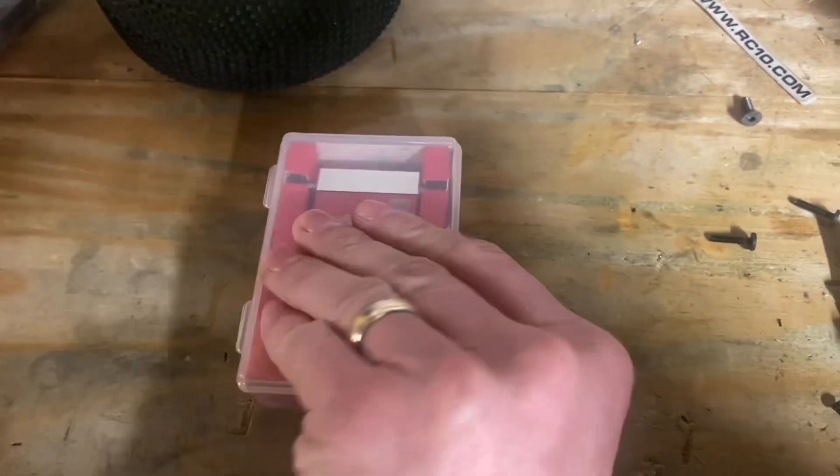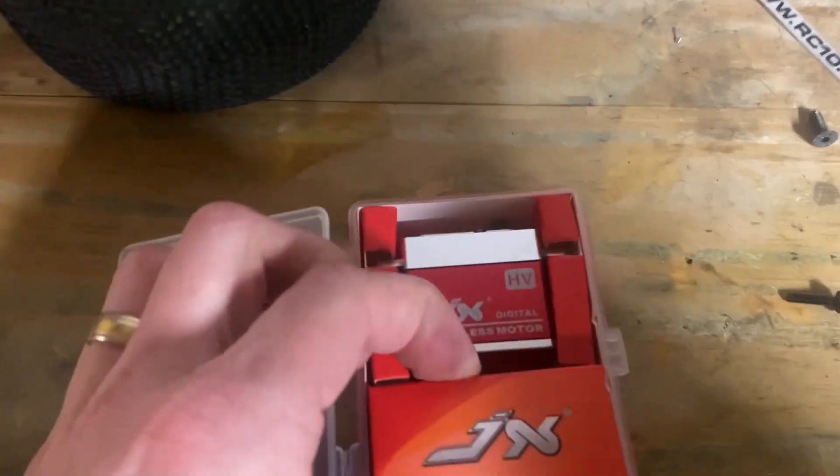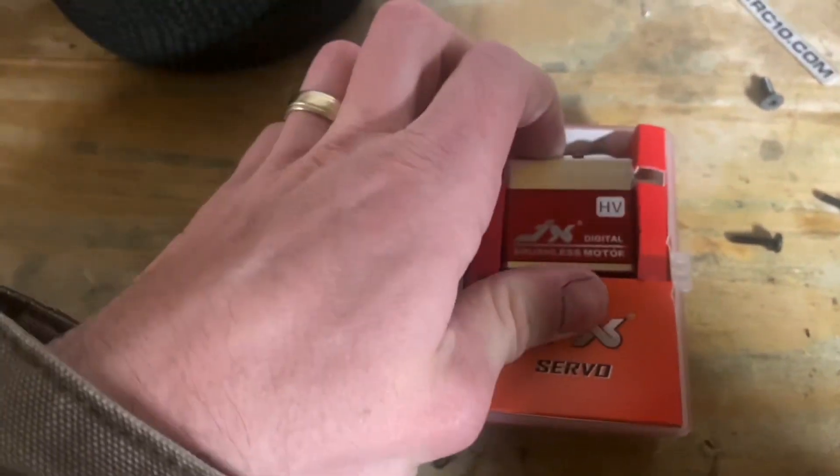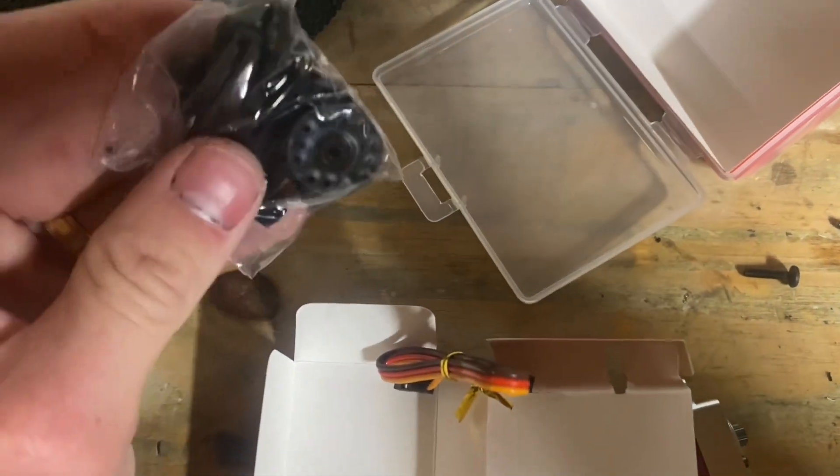Let's go ahead and open it up. Once you get in the box, you get the servo and of course your standard servo hardware.